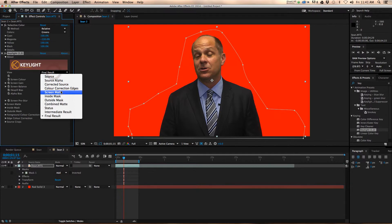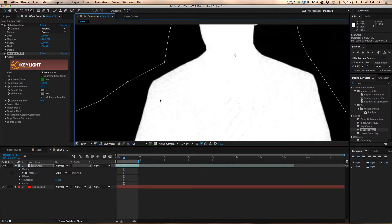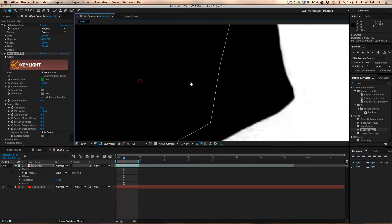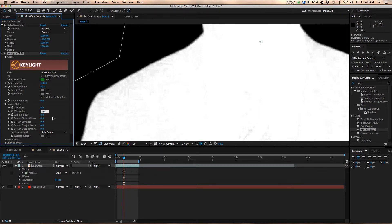From here I want to go to my view and hit Screen Matte. What this does is show everything you're trying to chroma key out in black, and everything that is part of your subject in white. You can see there are a few issues around his tie and his shoulder. So you want to twirl down Screen Matte and start clipping your blacks — we'll try around 6. That looks pretty good, pretty solid. But then your whites have some issues, so we're going to take this down to maybe 88, or try 86. That looks pretty good.